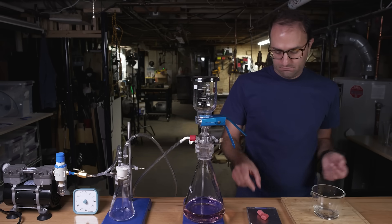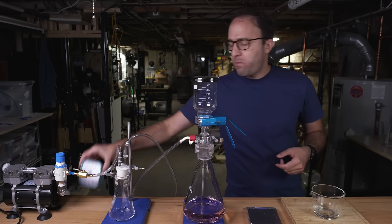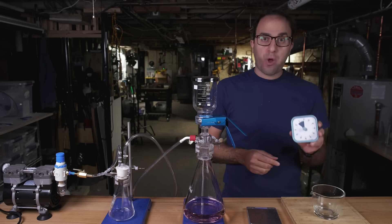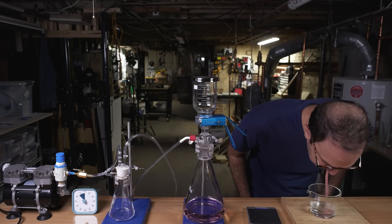You don't normally chew the science, but in this case gum is made to be chewed. Chewing gum is what happens out in the real world, so if you're trying to model something that happens in the real world in your lab — or in this case, my basement — you want to try and be as accurate as possible.